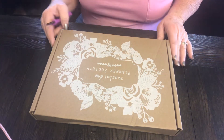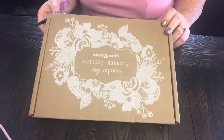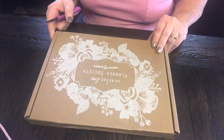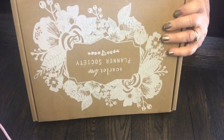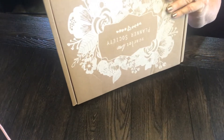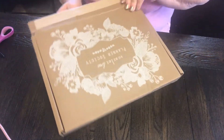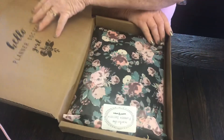Hello everybody, this is Debbie again from the channel Fancy Dough Plans, where we decorate, organize, and enjoy. I have just got my Scarlet Lime Planner Society box out of the mail and I am going to open it and show y'all what's in here. I can't wait to see it myself. Probably should have done that before I started recording - oh well. There we go, right in spanking new, see what we got. That's pretty!